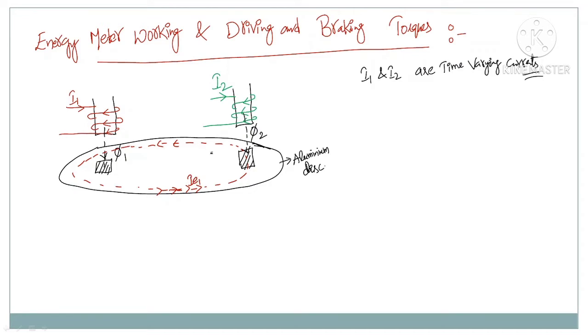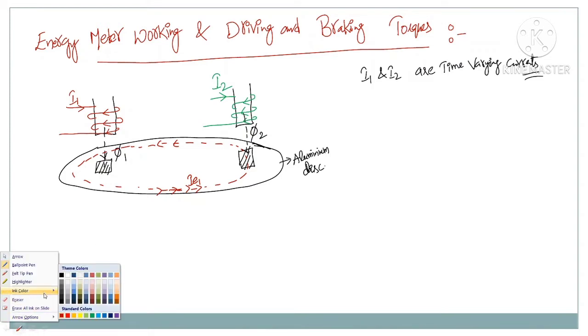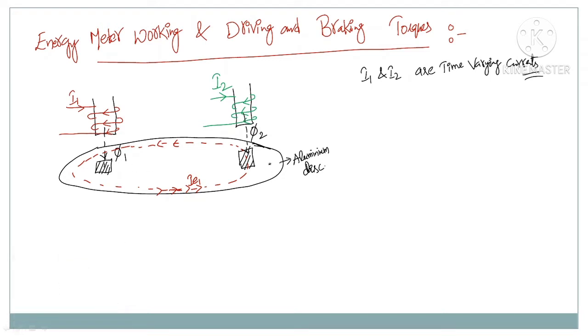Similarly, there is another eddy current produced due to flux phi2. The brown color indicates the eddy current produced by phi1, whereas the other color indicates the eddy current produced by phi2. According to Lenz's law, the eddy current IE2 must be in a direction such that it induces a flux opposite to the available flux phi2.